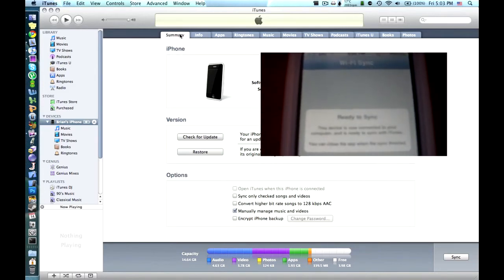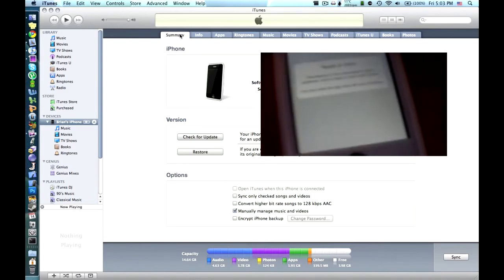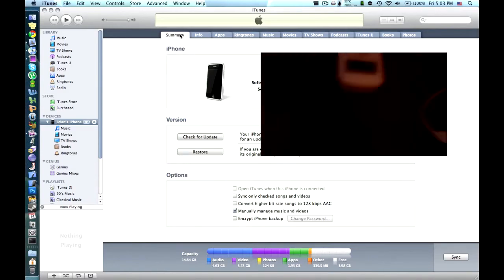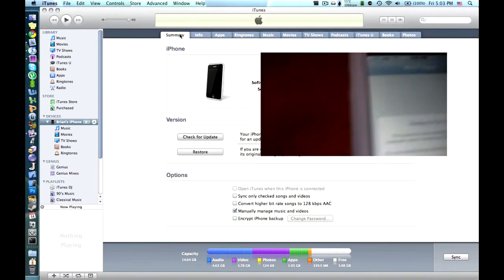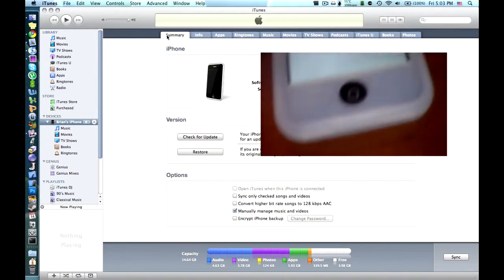Now, there are some downsides to this, which is crappy battery life. I did a sync this morning, just a basic sync. It took like two minutes to do. It would have taken 30 seconds with the cable. And the battery went down 10%, which is a lot for a short period of time.